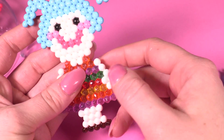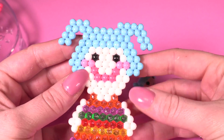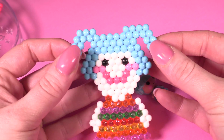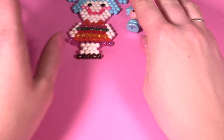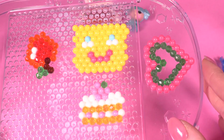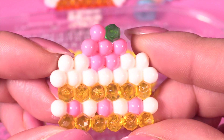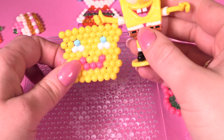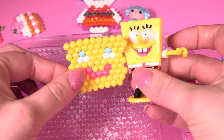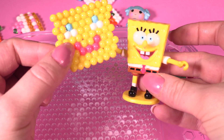Let's take a look at our very own Lalaloopsy doll — oh wow, doesn't she look great! I love the crystal dress, it's so sparkly. While she was drying I made some other things — a cute little crystal apple, a yummy scrummy cake, and this is kind of meant to be SpongeBob, but it doesn't really look like SpongeBob. I bet you could make a better one!